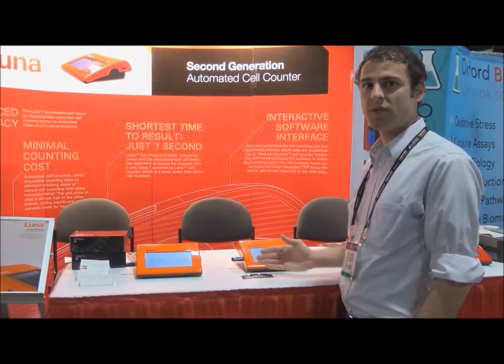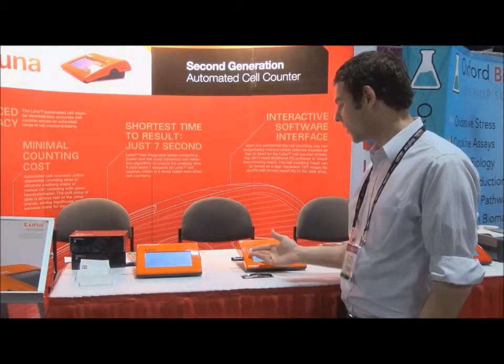After performing the count and any data analysis you choose, you may export your files to the computer using the USB port on the side of the Luna FL.